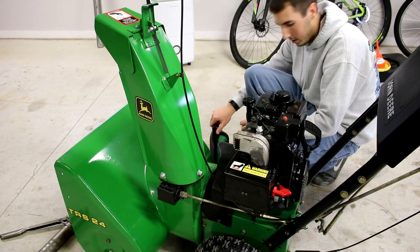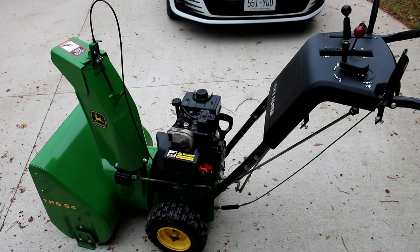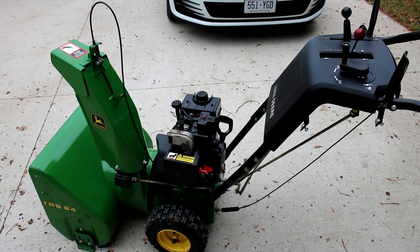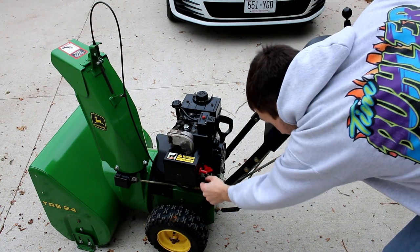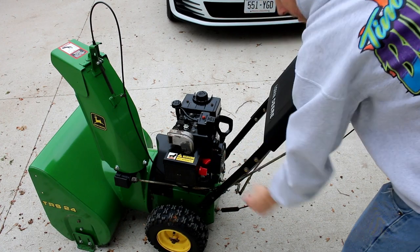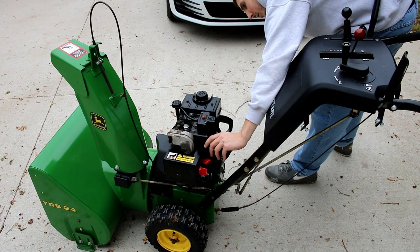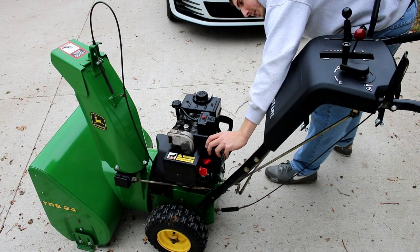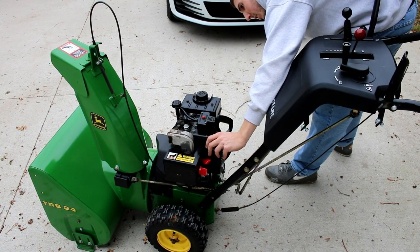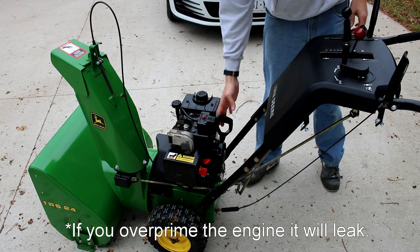So now I'm going to pull it outside and see how it starts. Turn the choke to full, turn it to bunny, push to prime. I'm just going to watch the fuel filter and make sure that it's pulling in fuel. There it goes — so it's pretty empty, although you only prime two or three times and you're good. Now that there's fuel up there, it should be easy enough to start.